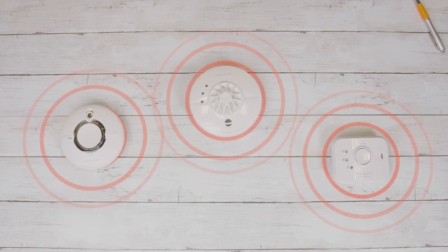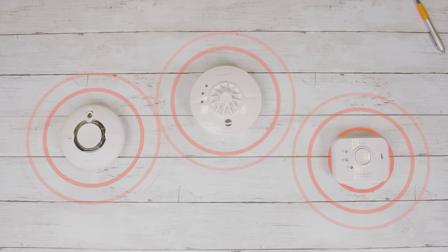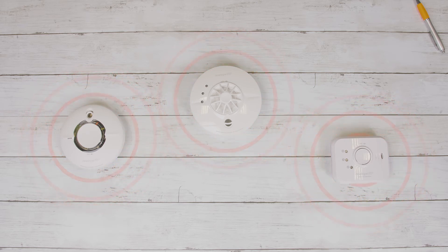That's it. Whether you're interlinking three devices or 33 devices, the process remains the same.